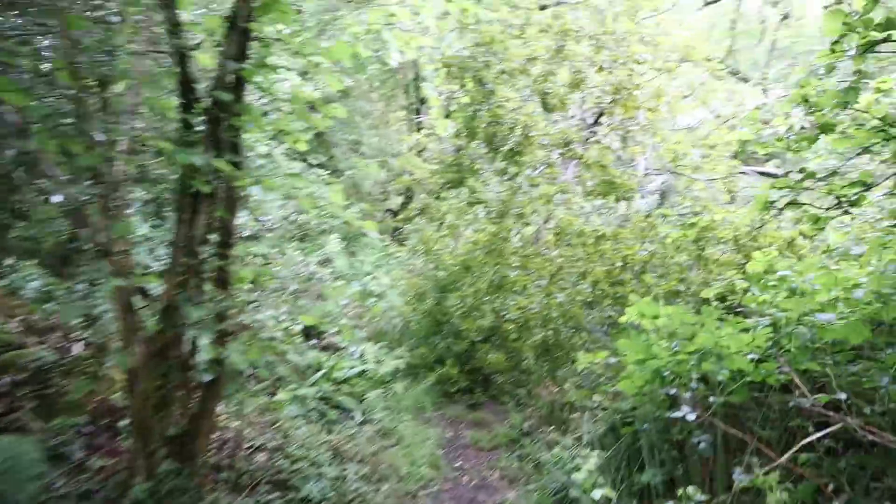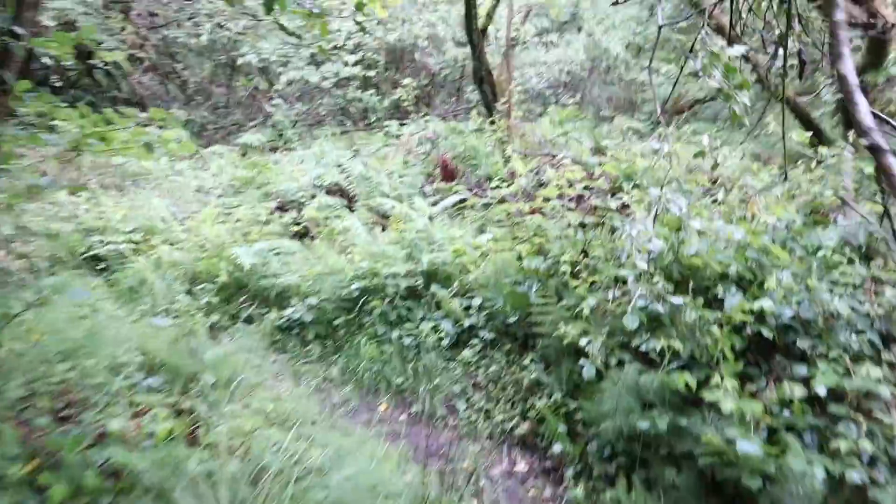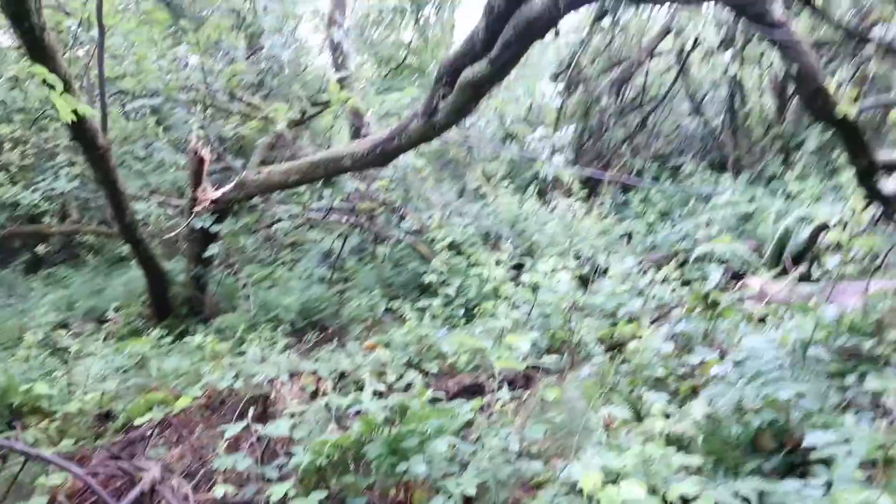Oh dear, I've had a tree come down — willow, looks like — right on the path. I can see it, it looks cool. That's the job for today.